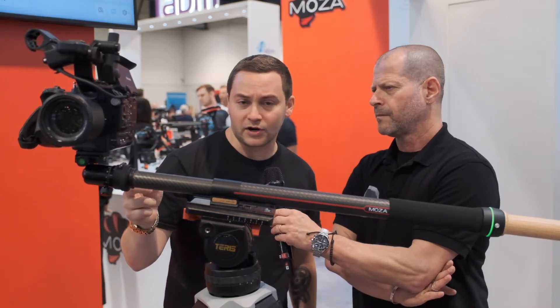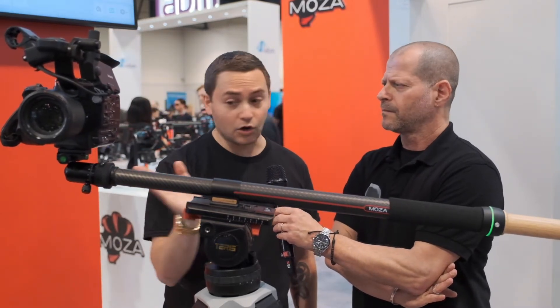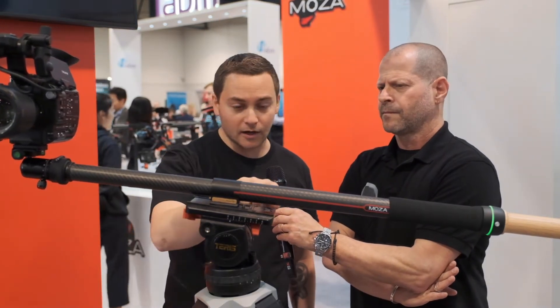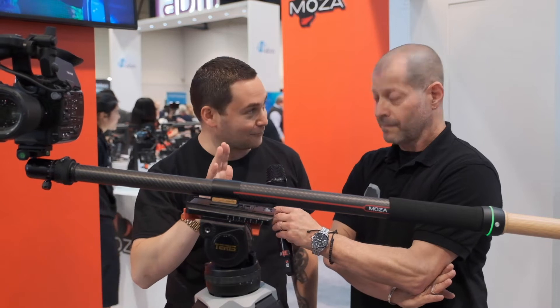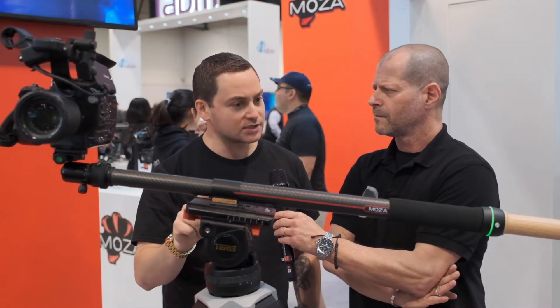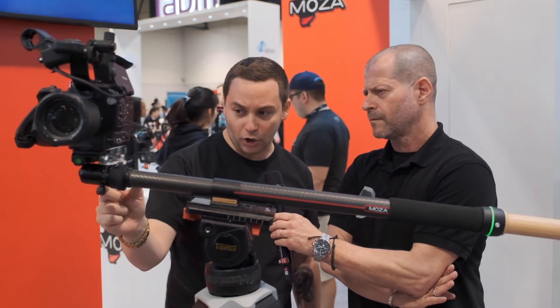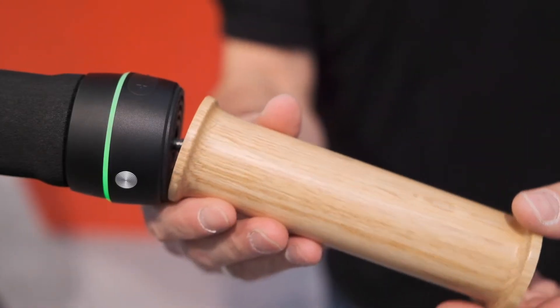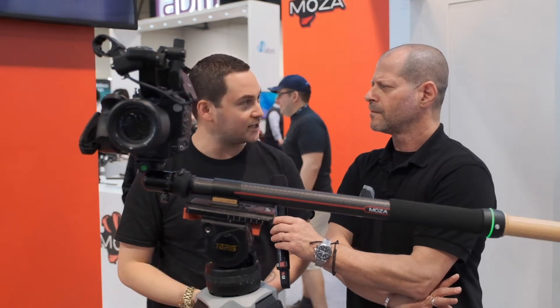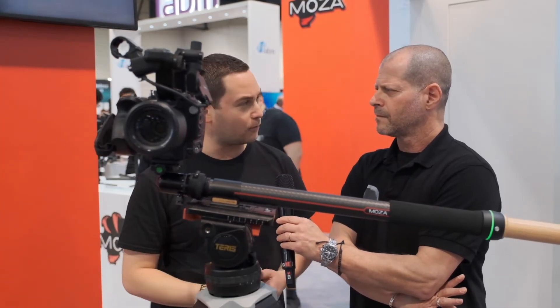It can hold a payload of around 30 to 35 pounds horizontal. When you're going vertical, you can go up to about 40 pounds. The Slypod only weighs about two pounds. What is also nice is you can remove the ball head top and the wooden baseball handle, and you can actually fit it in your backpack, go on a hike, set it up somewhere in nature, and you don't feel like you're over-encumbered.